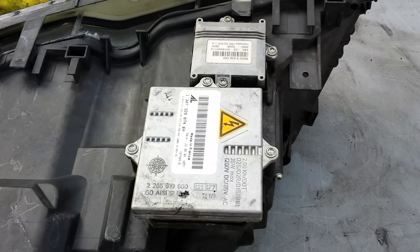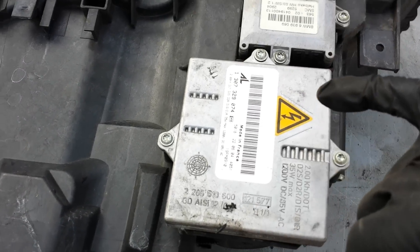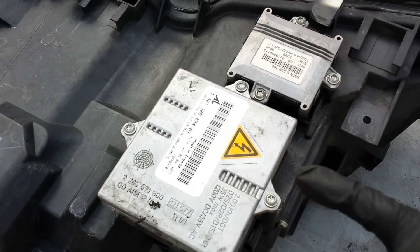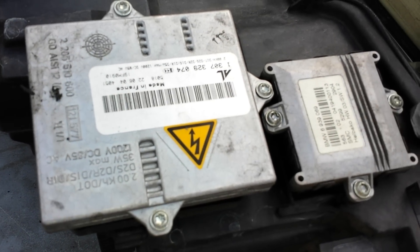As I turn the headlight over you can see where the ballast sits. This one has two connections — one is likely for the high/low beam and the other for the high beam, though I could be wrong. Those are the part numbers right there.